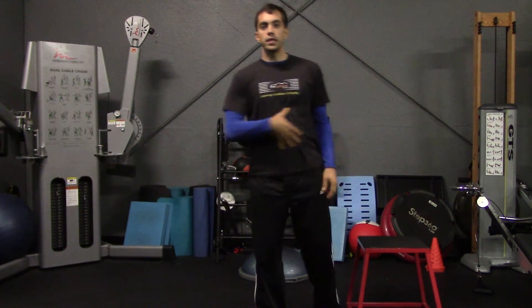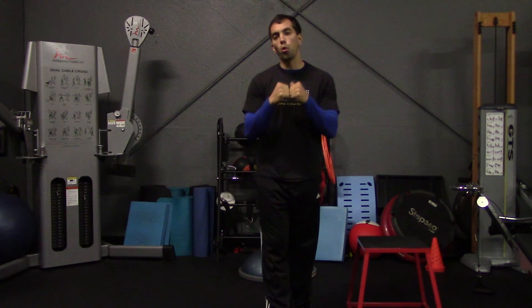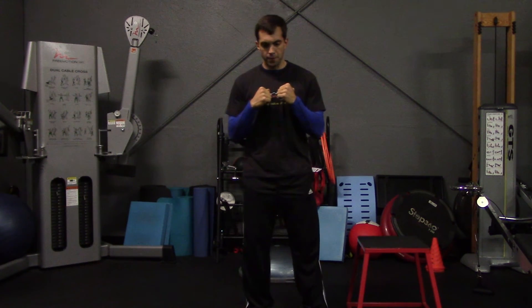Next we're going to work the core. Rather than going through multiple contractions, you're going to hold one static contraction for a certain duration. This is similar to holding a plank for 60 seconds, except instead of supporting your own body weight, you're going to visualize it — physically contracting those muscles while imagining you're supporting a plank or heavier movement, forcing them to engage to their maximum capacity.